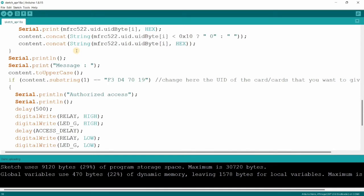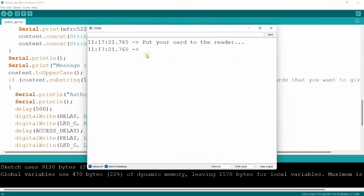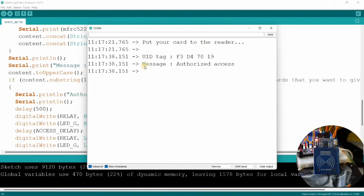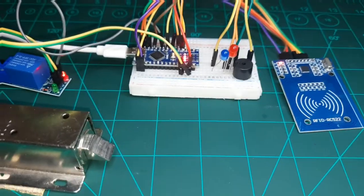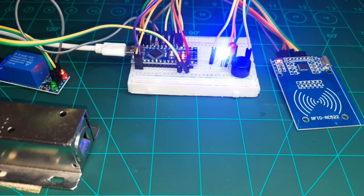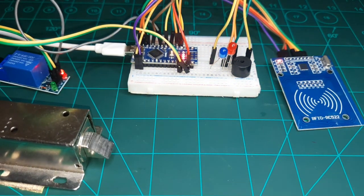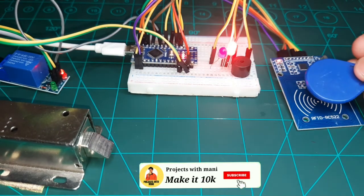The code is uploaded successfully again. Going to the serial monitor and scanning our tag — as we can see, the message shows 'authorized access.' Now it's time to show our complete project. I hope you liked this video — hit the like button, share with friends and family, and subscribe for more such videos. See you in the next one!